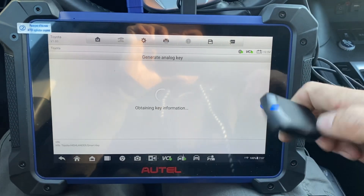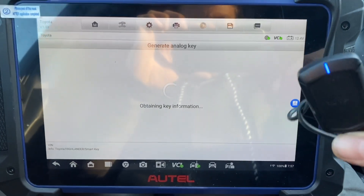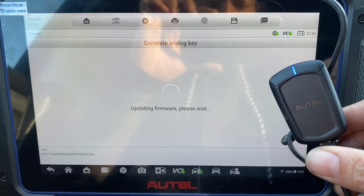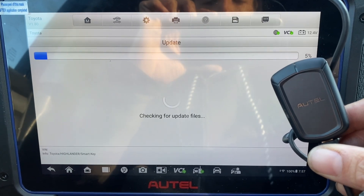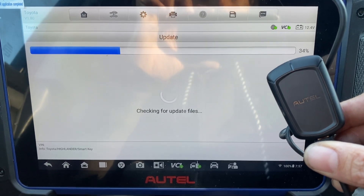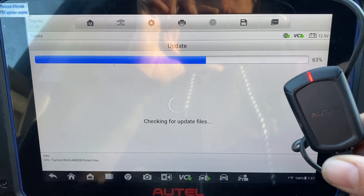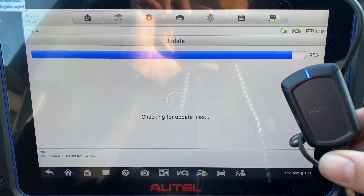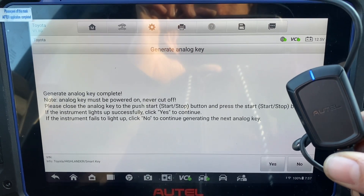Now that's connected, we'll press okay. Generate analog key complete.